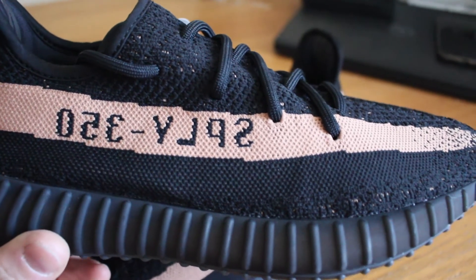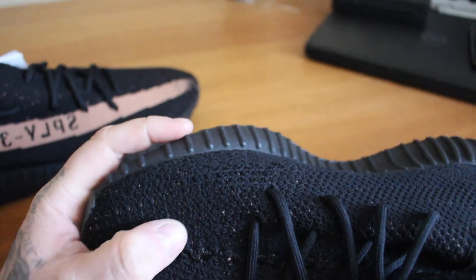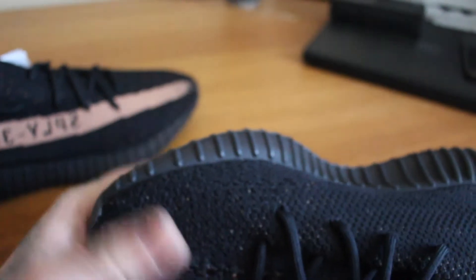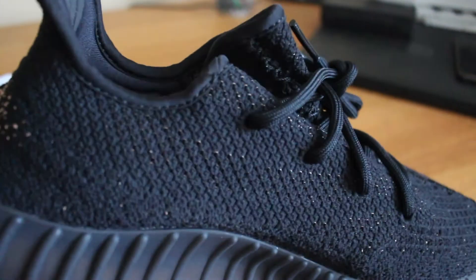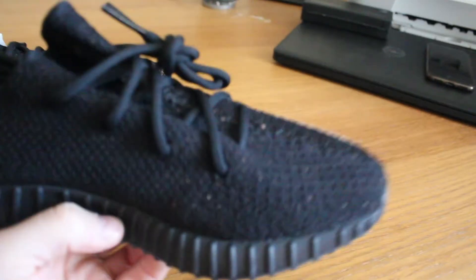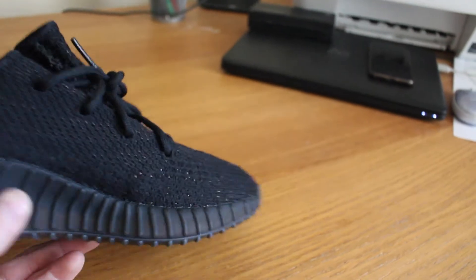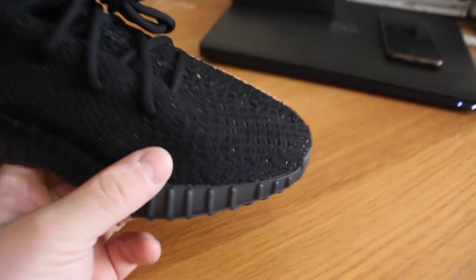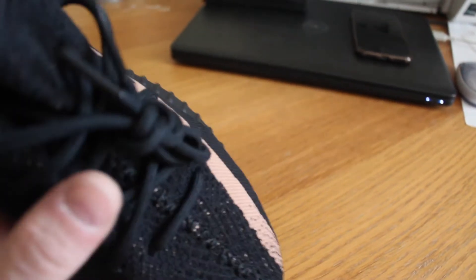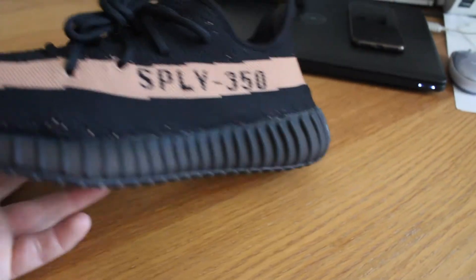So obviously we've got that knit in there, and this copper knit does go through into this speckle — same as on the Beluga where the solar red speckled through. So it's not just an all black upper. You can see the copper knit speckling through the shoe, which is a really cool feature. It breaks away from the all black upper. Some people love an all black upper — me personally I don't mind an all black upper, but I do like it when it's broken up a little bit with colour. And obviously this copper speckle through the shoe does just that. I do really like it.